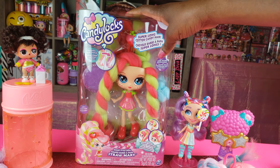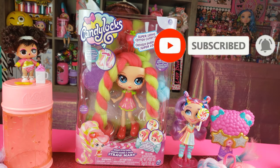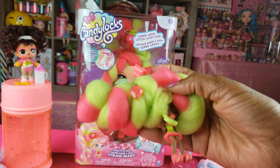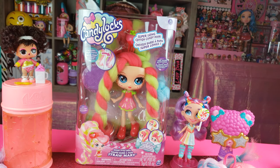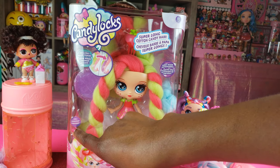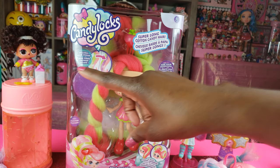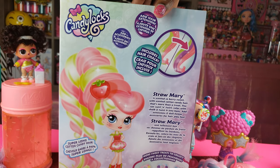Now we're going to do an unboxing of Candy Locks — the Sugar Style dolls! These are bigger dolls and we're going to unbox Straw Mary. Previously we did an unboxing of the other Candy Locks dolls and they are so much smaller — look how small that doll is compared to the bigger ones. I'm really excited to see the bigger dolls and how much fun it might be to style their hair. The dolls actually have a scent, and we get hair extensions with the bigger dolls, plus tear chalk to change the color of the hair.